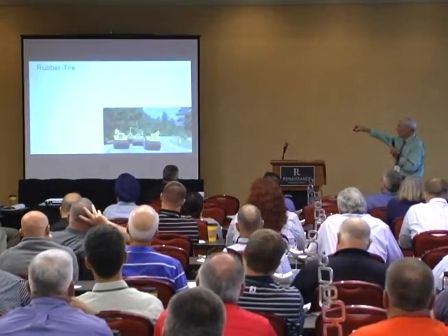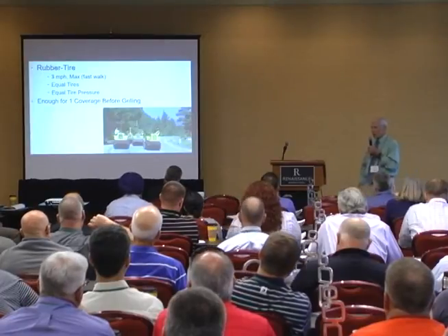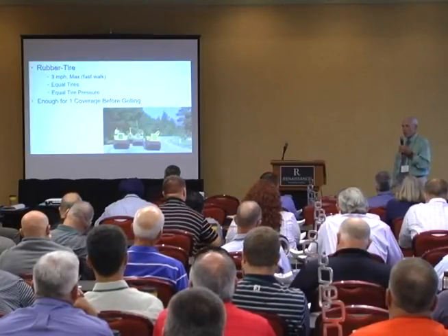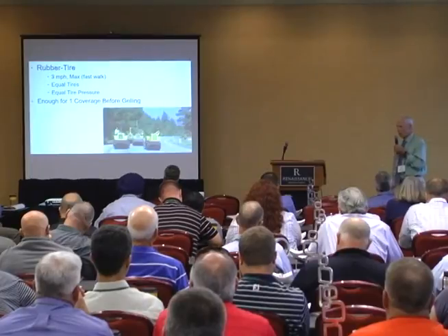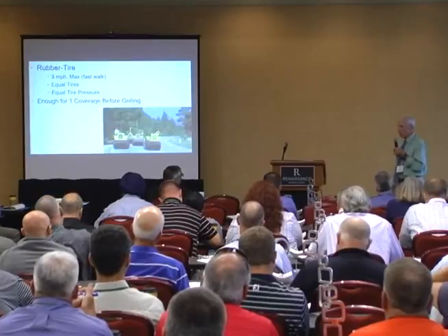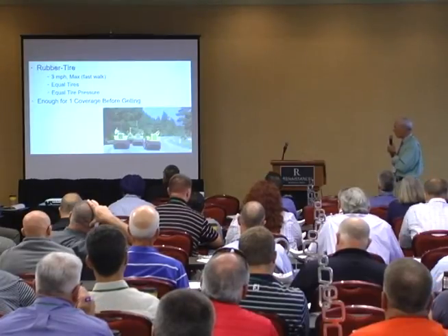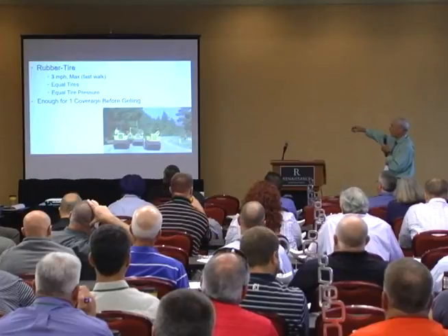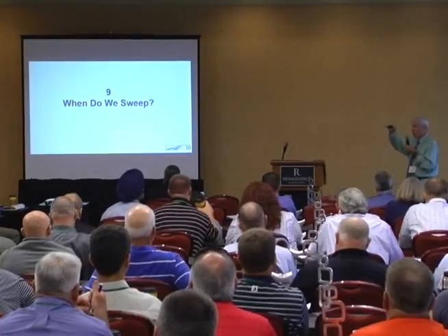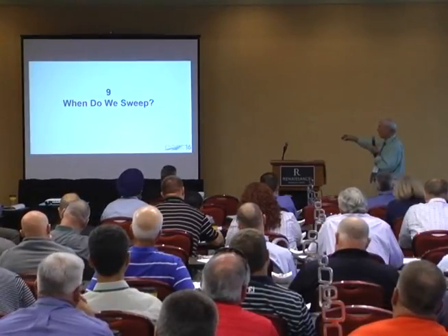How many rollers? We already showed you four — do that. Make sure they're rubber. Some agencies are using steel rollers on their chip seals — don't do that. There are some conditions where a steel roller can work, but as a rule it's not a good idea. It breaks the chip, and if they're hard enough chips they'll hold the roller up off the chip and you won't get compaction around those chips.